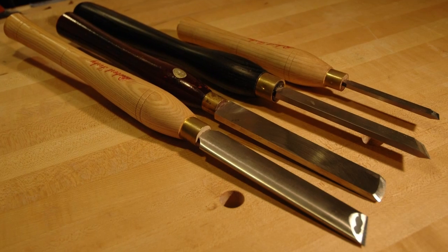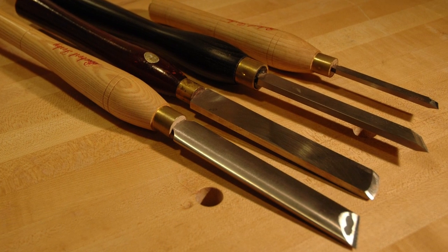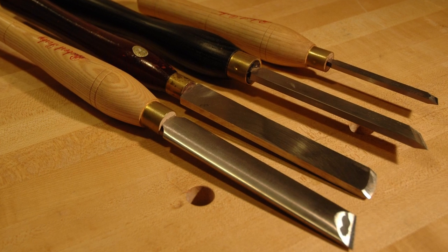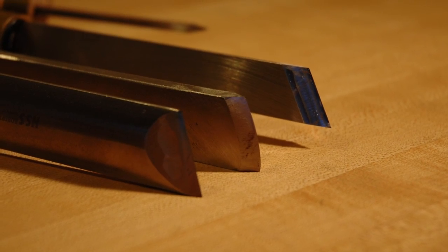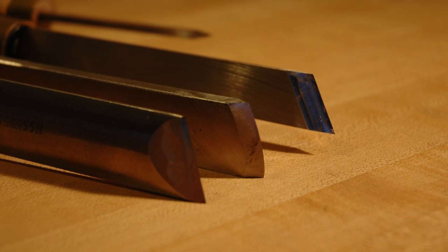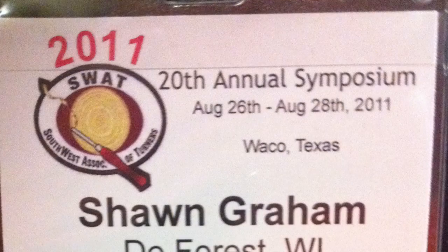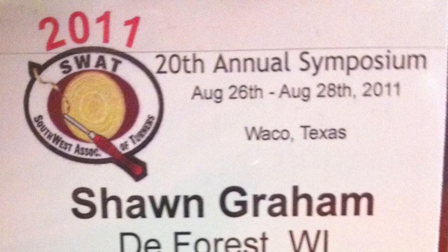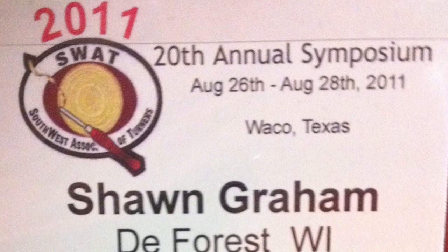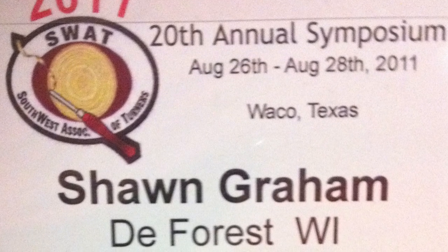There are really a large variety of skew chisels out there and unfortunately the information on which one to invest your money and time learning is just discombobulating. The variables are in the size, length, width, shape, bevel angle, and even bevel shape. I recently went to SWAT — the Southwest Area Turners Association's yearly symposium — and listened to three major experts who use the skew almost exclusively. It didn't help.